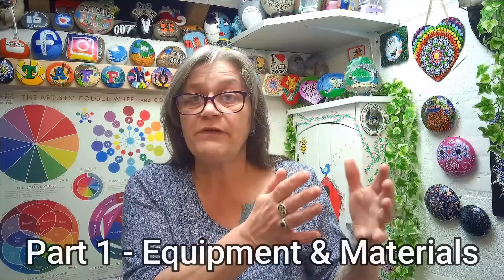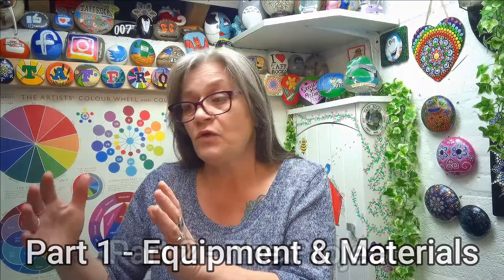Hello, my lovelies, and welcome to Taf Rocks! If this is your first time here, welcome. If you come here regularly, welcome back. This week we're going to be looking at painting your very first rock. We're going to look at the equipment you need and then the project itself. I'm going to split it into two parts — equipment and materials first, then the actual project. In the description box below will be timestamps, so if you don't need the equipment section because you've already got it, you can skip straight to the project.